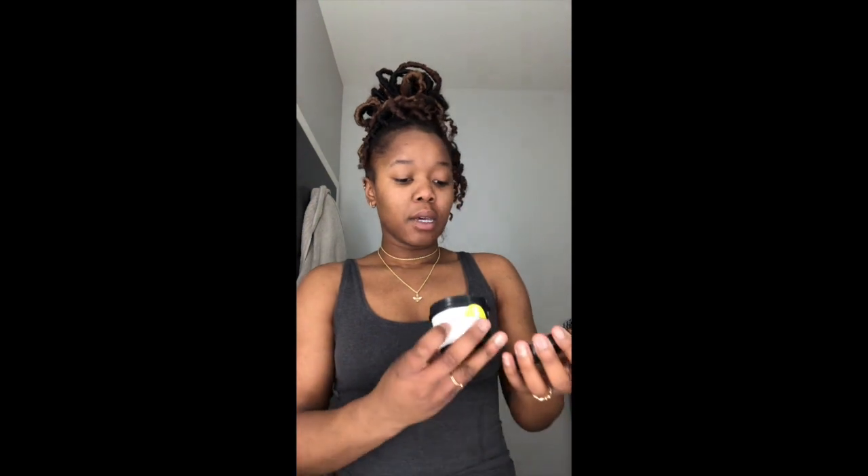I know why I'm breaking out. I'm going to use this face mask — I love LUSH. They're not paying me to do this review, but I'm going to do it anyway because I've actually been using this for four years. This is actually probably about to expire.